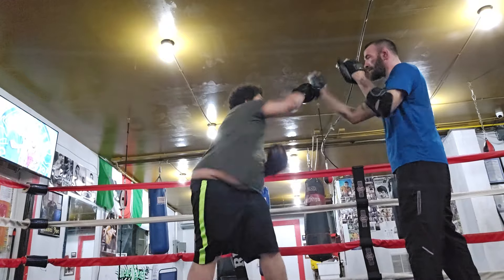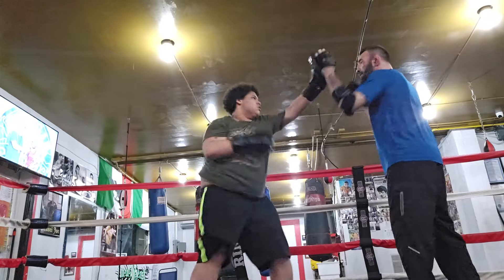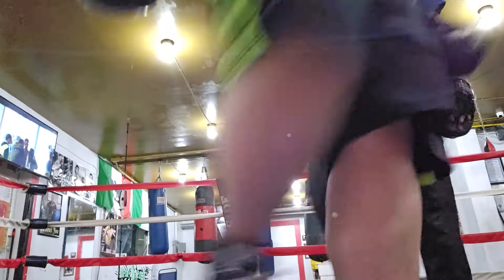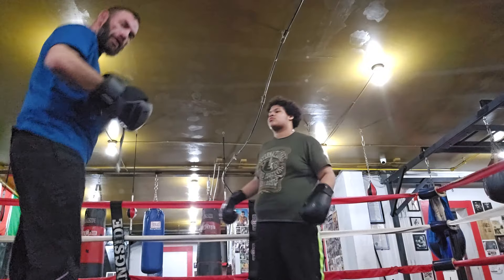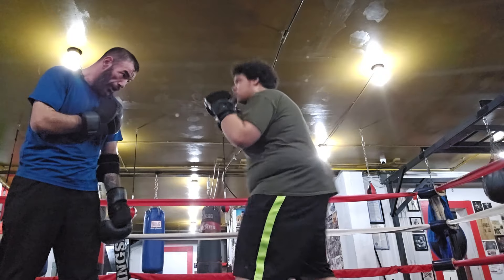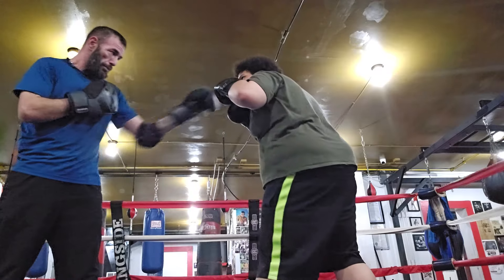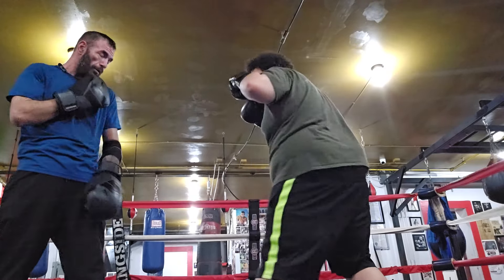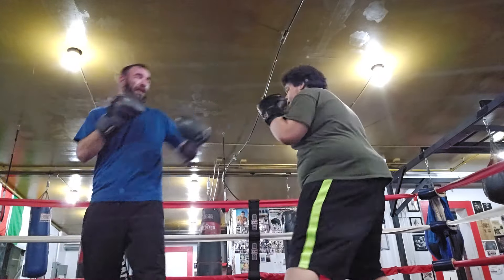Bring them back to your cheek. There you go. Good job, good job. All right. How hard would you hit somebody in a fight? Don't show me the right hand. There you go. Try to bring it back straight. One more time — the right hand.